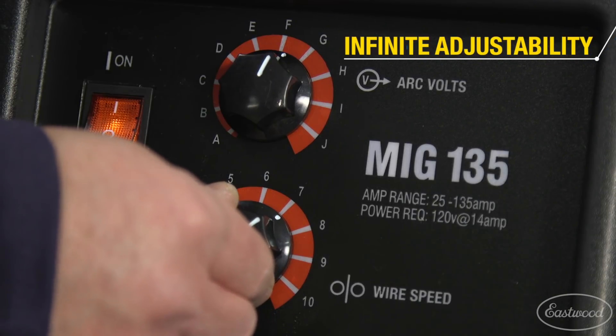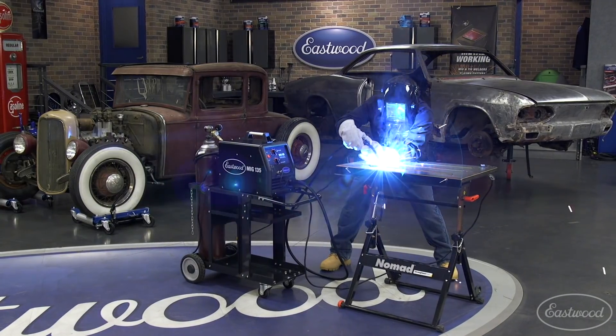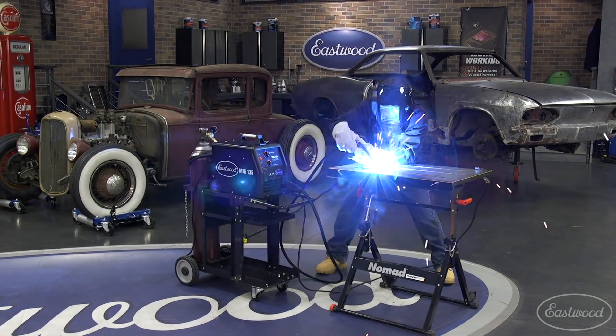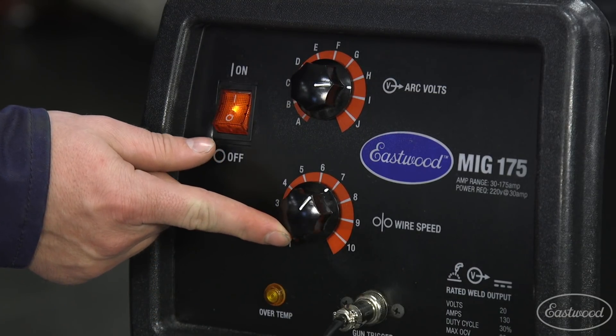Another great feature on all three units is the infinite adjustability of the voltage and wire speed, which really allows you to dial the unit in perfectly for the best welds. Many machines just have a few settings that you click through, rather than a smooth dial that lets you select an exact spot between those settings. This feature is really useful for thin metal.